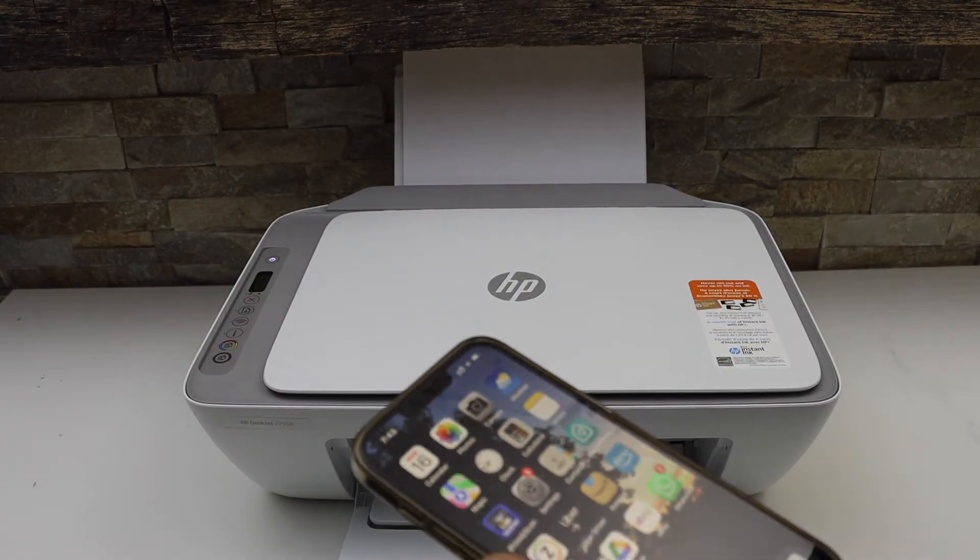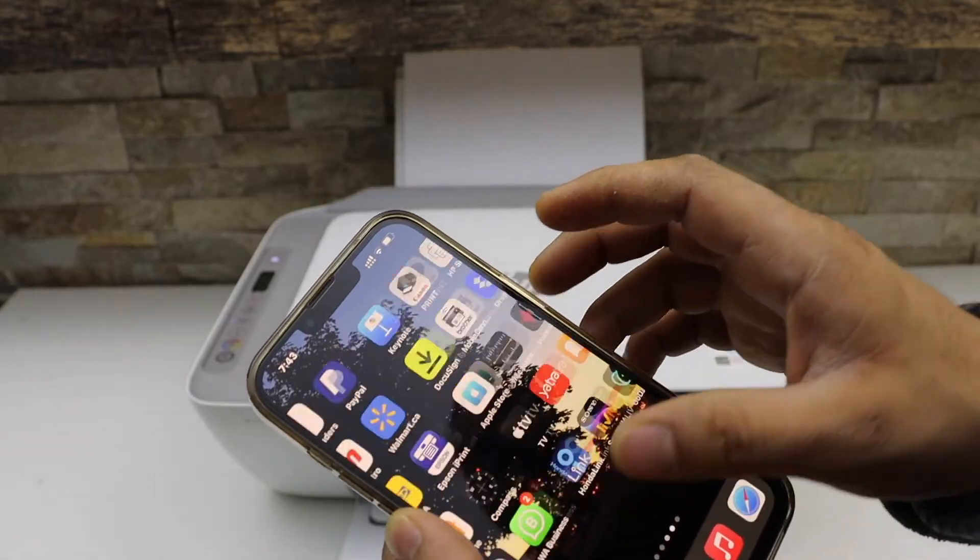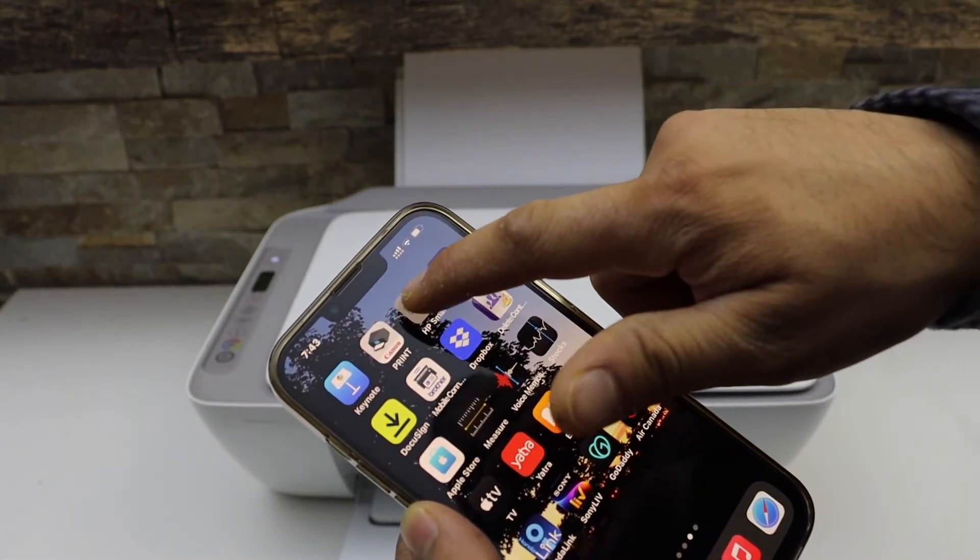I'm going to use an iPhone for the setup. You can download the HP Smart app on the iPhone from the App Store. Open this app.